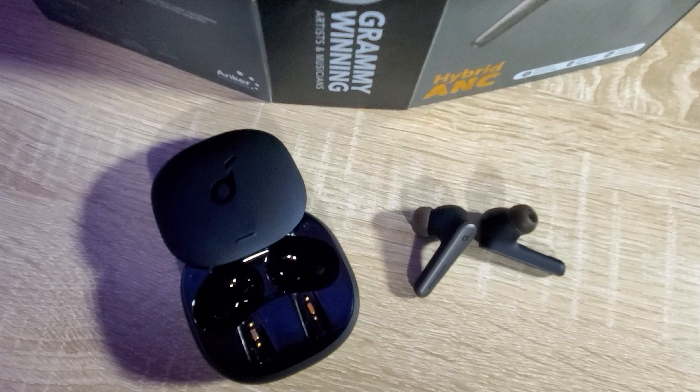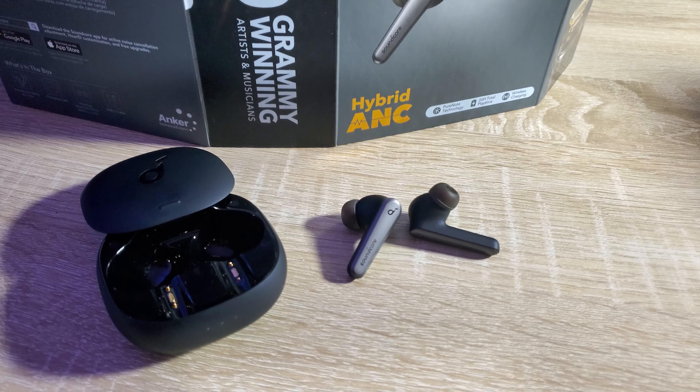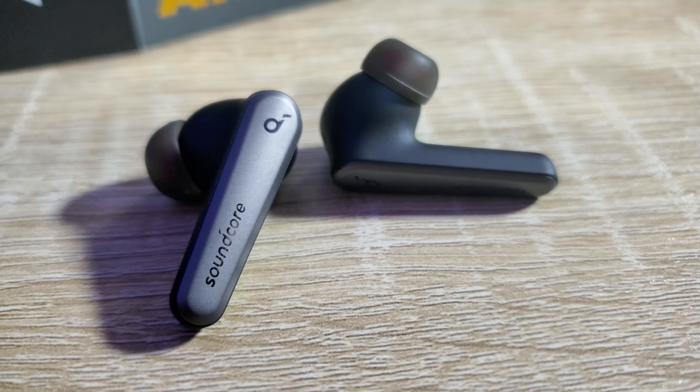Big shout-out to Soundcore for sending me these earbuds. Wanted to give an honest review — they're really nice. I've never been a huge fan of in-ear buds, but once you find the right cushion size they work great. Check the description below for links. Soundcore's Liberty Air 2 Pro are their latest and greatest buds right now — highly recommended. Take care, everyone!